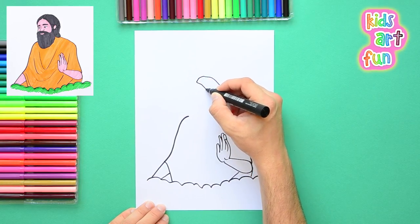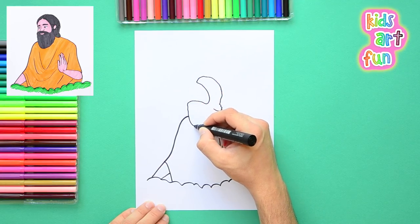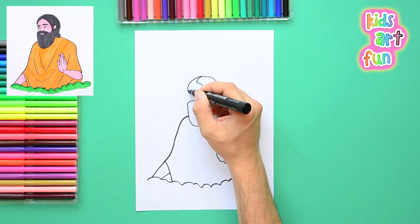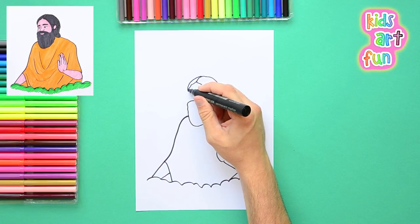Now we're doing his head. He has a big head of black hair and a big beard, and a mustache that comes around and goes into the beard. So he's got a lot of hair there and we have to draw the shape of that first.